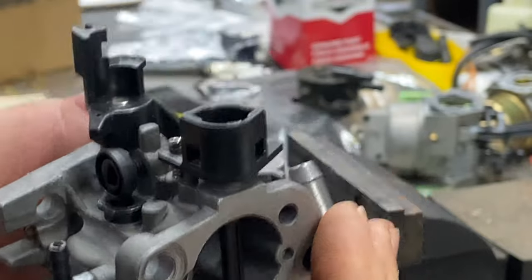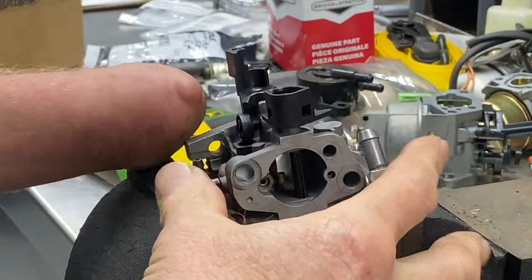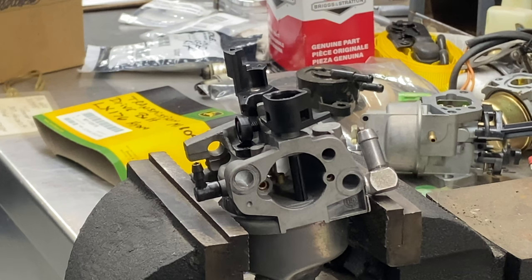Then you put your choke plate in the slot, push it in, and you're good to go. I hope that helps you guys. Please share my channel with your friends to help it grow, and I do appreciate everybody watching.